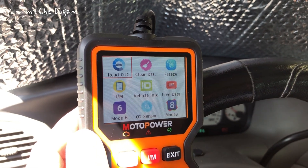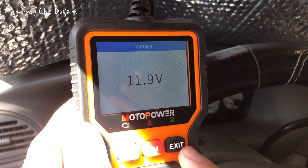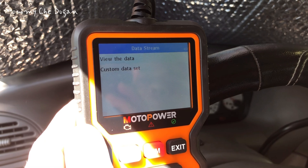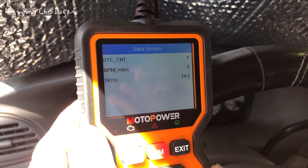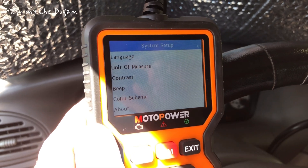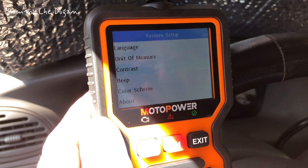This practical multi-functional OBD code reader features a built-in OBD lookup library which helps you determine the cause of the check engine light. Functions include read code, erase code, view freeze frame, I/M readiness, data flow, and more. You can also print the testing data easily with your computer and update your device with the latest program, which can be downloaded from the website.